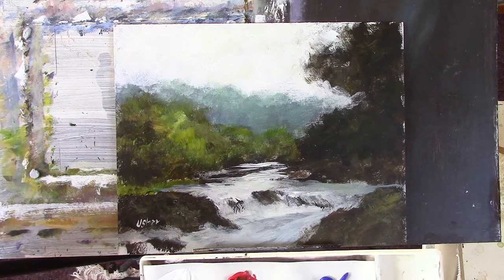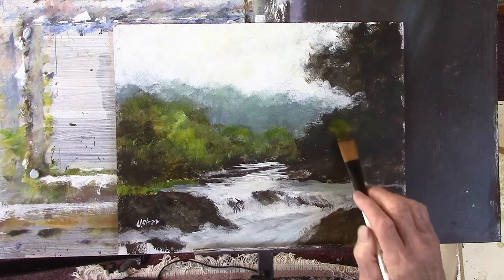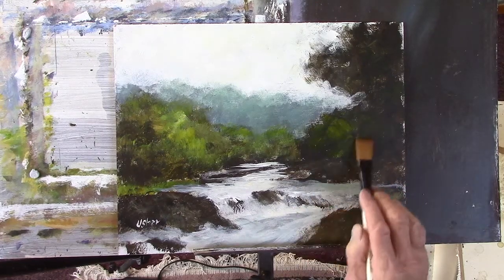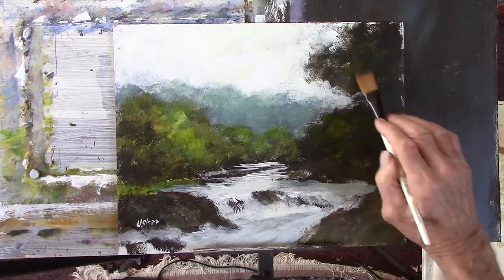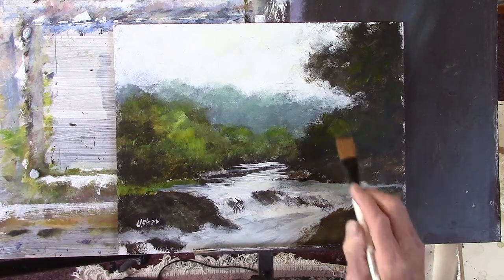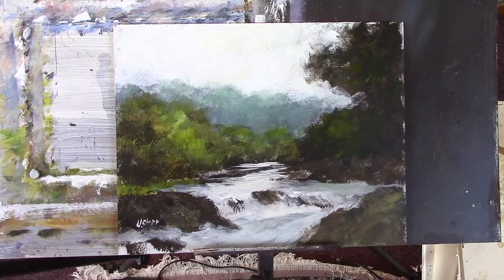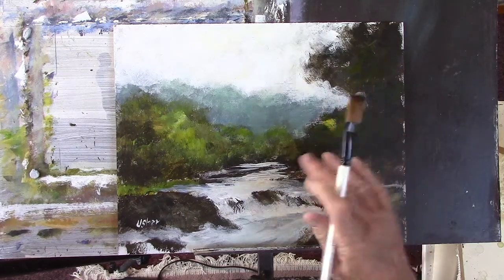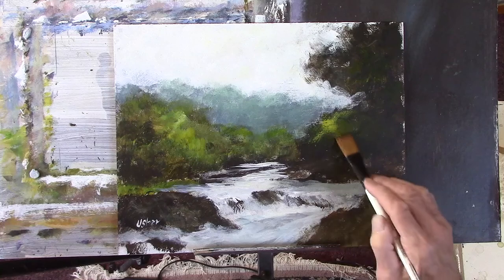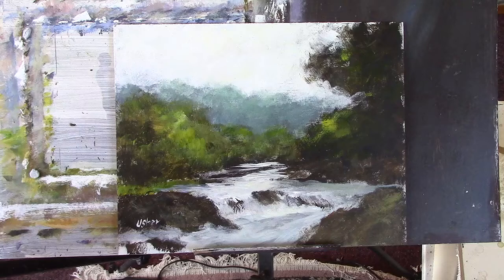A nice bit of green. So a little bit of light just coming through, yeah. I'm not sure that improves that really.